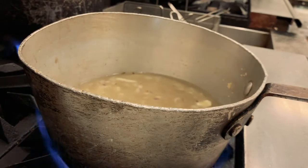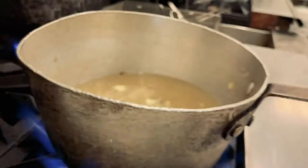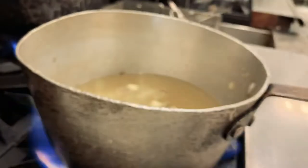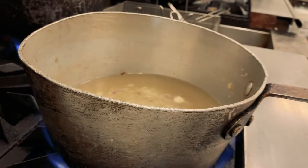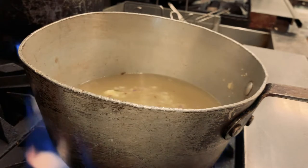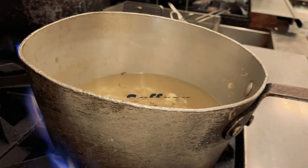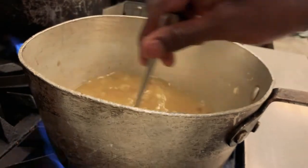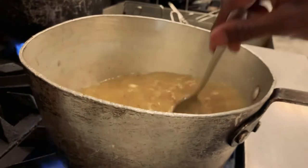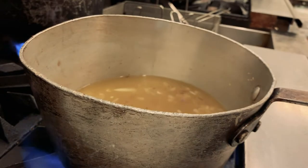Then we're going to add some chicken stock — about four cups — and bring that to a boil. If you have saffron, add saffron. I would use the saffron, though it's pretty expensive and not necessary. Add about a teaspoon, and a little bit of salt and pepper. The saffron is going to turn it a nice color.